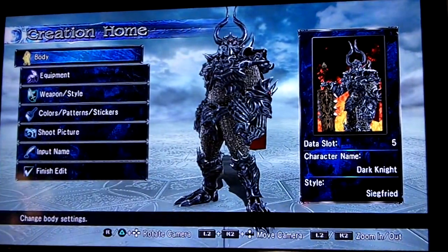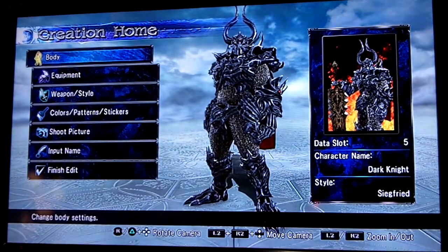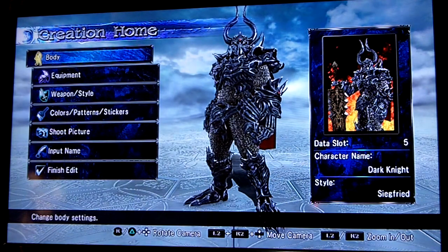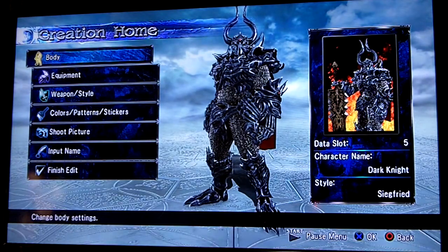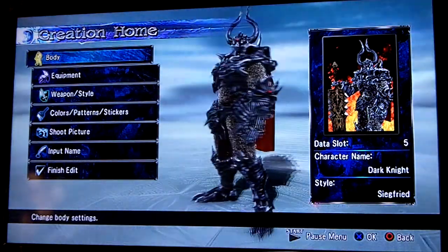Hello, how's it going guys? After I made the Soul Calibur 5 Collector's Edition unboxing video, I had a request to show some stuff for the two DLC costume pieces.